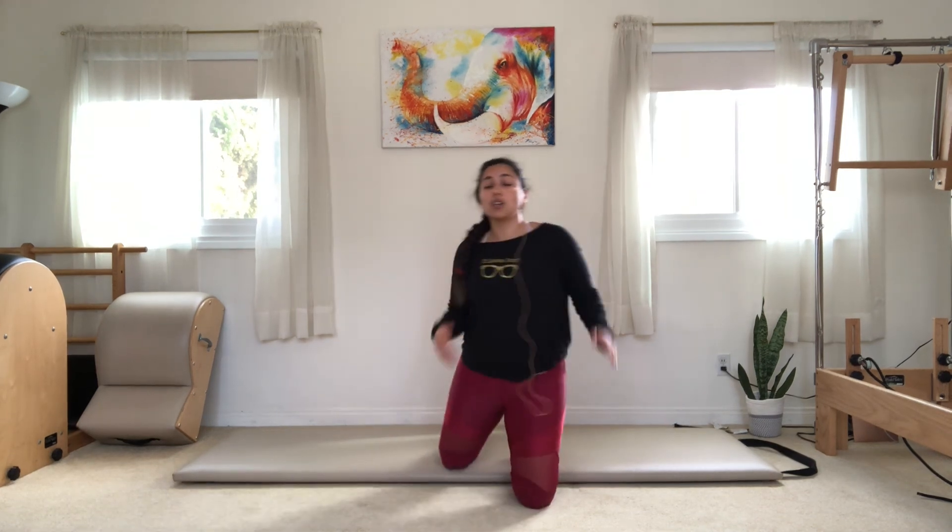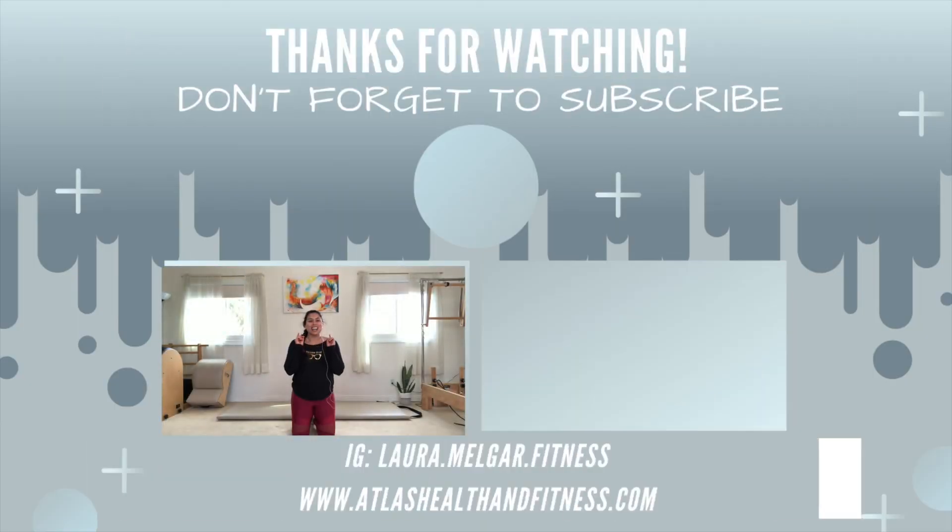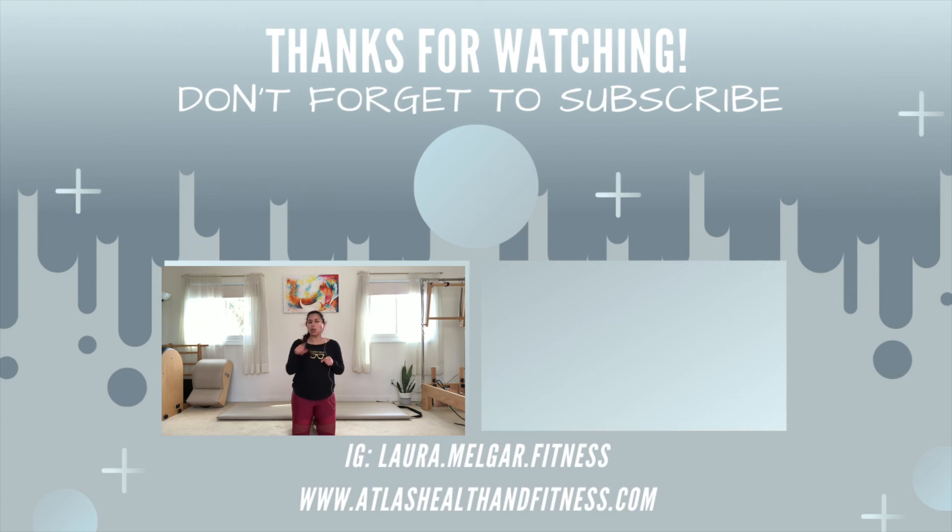Awesome job, you guys! If you have any questions about how a warm-up should be structured, I do have a blog written on that — I'll leave it in the description below. If you enjoyed this workout, go ahead and give it a thumbs up, and I'd love to know: what kind of run are you doing today? Long run, short run, sprint intervals — let me know. If you haven't subscribed, hit that subscribe button and ring the notification bell so you can keep seeing the workouts, workout tips, fitness tips, nutrition, and lifestyle tips I post to help you work towards your fitness goals. See you next time!